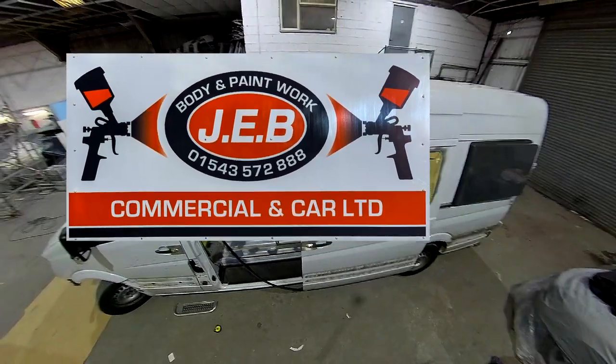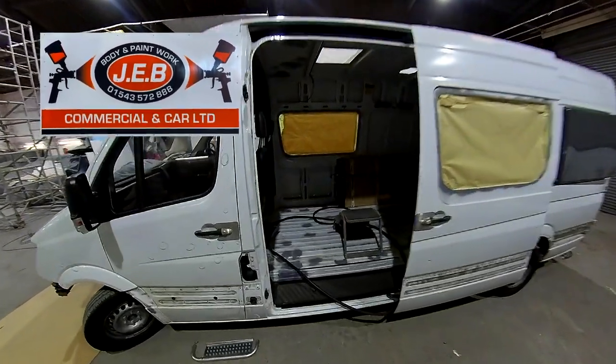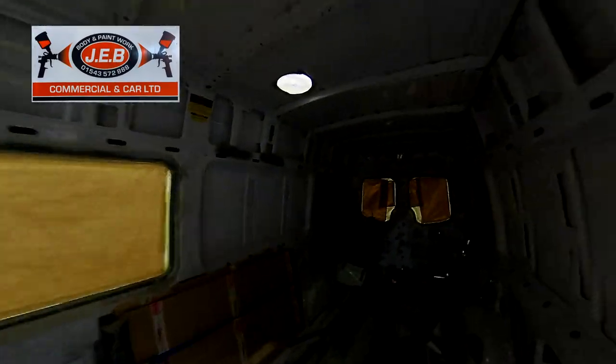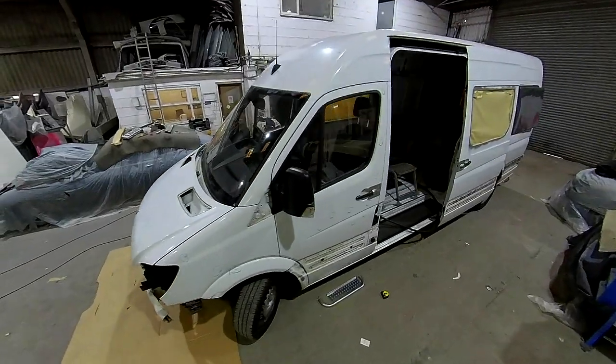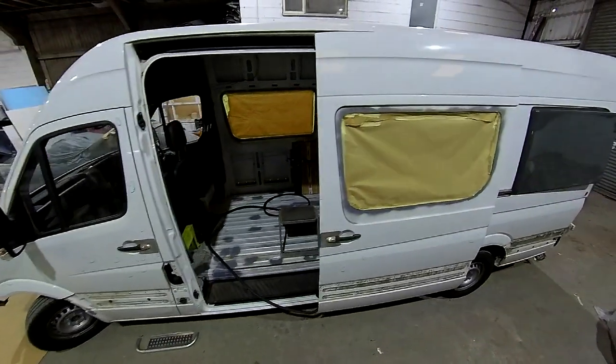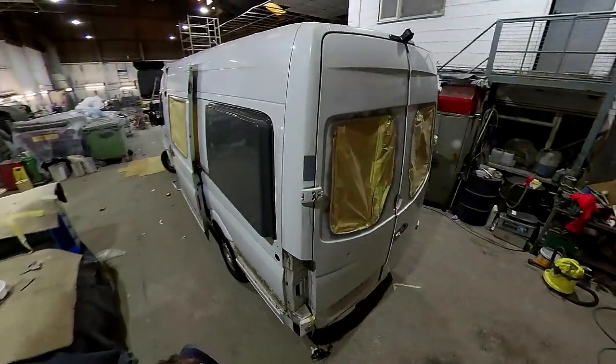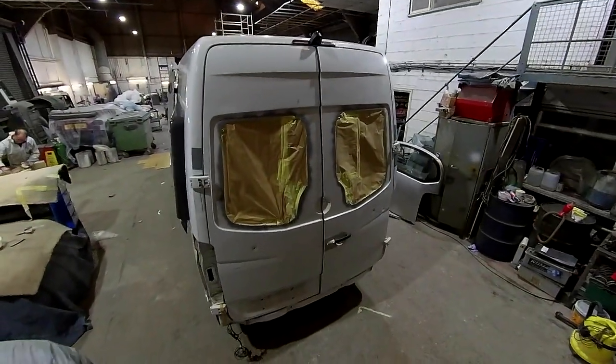After spending some time looking around for somebody who could actually paint this van, we found the guys down at JEB Commercial and Car, which is in Bridgtown in Cannock in Staffordshire. They did a fantastic job — really great guys to deal with, couldn't do enough for you. I can highly recommend their services; they did a really nice job and were good people to work with.